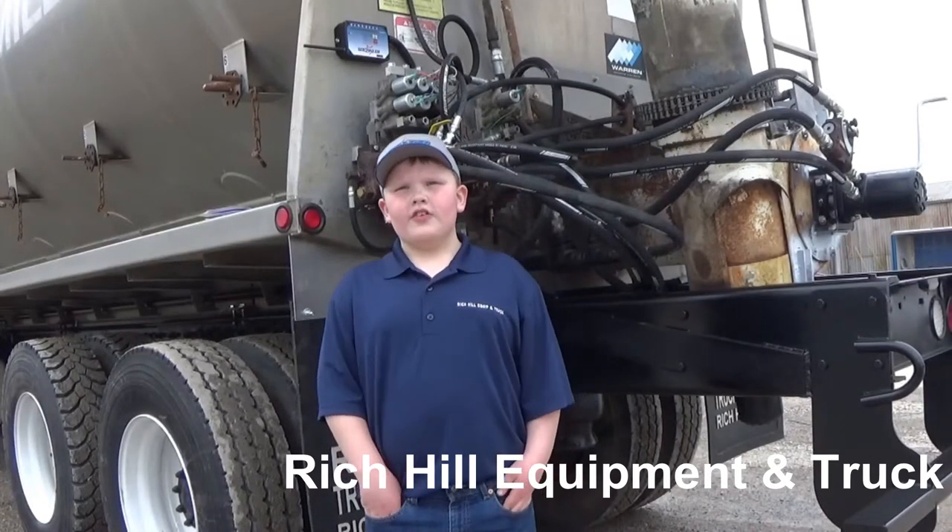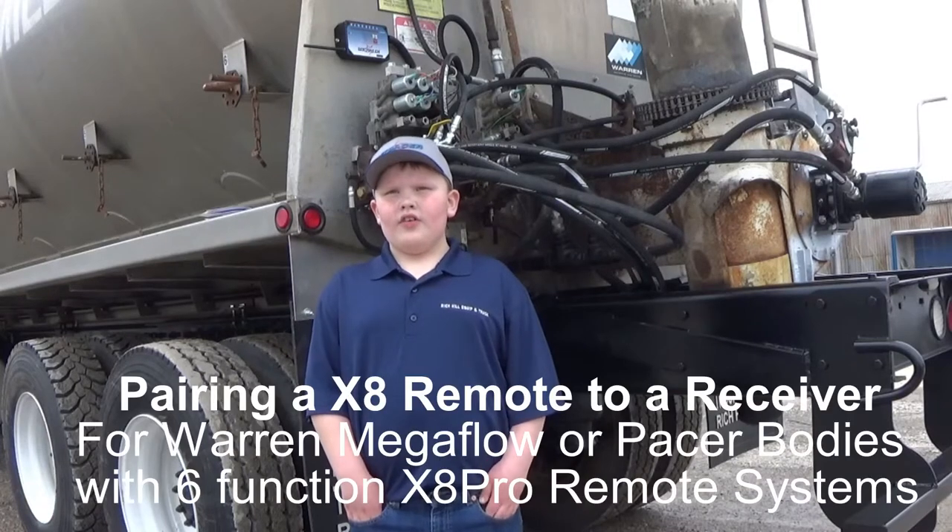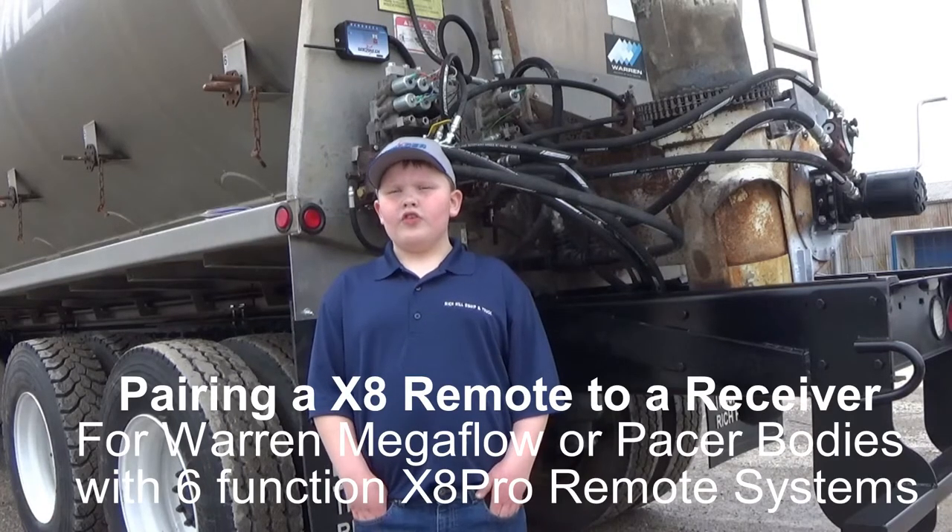Hi, this is Tucker with Rachel Troop. Today I'm going to show you how to program an X-In remote to its receiver.